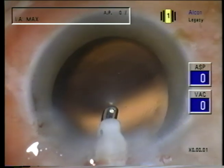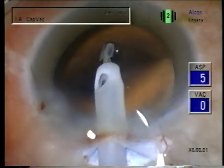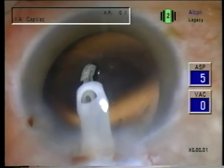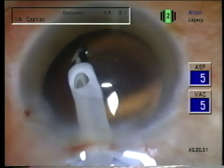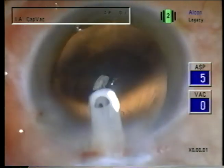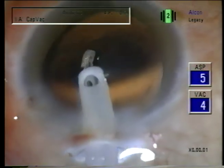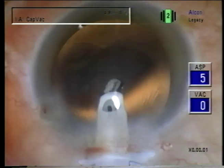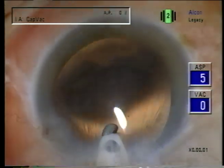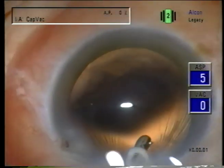Now we'll switch to cap vac to just aspirate off these little wisps of cortex, little strands. When I'm vacuuming the capsule, I move the IA tip very slowly, because even with the low vacuum, one can tear the capsule if the movement is too rapid.